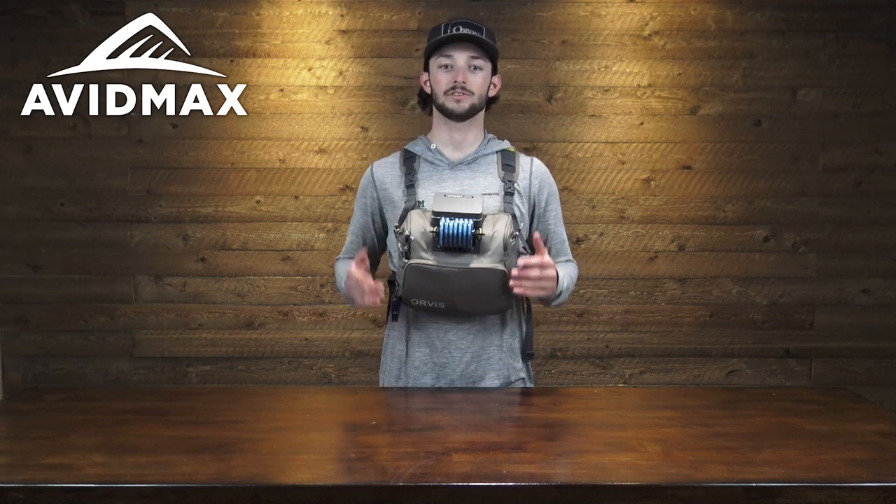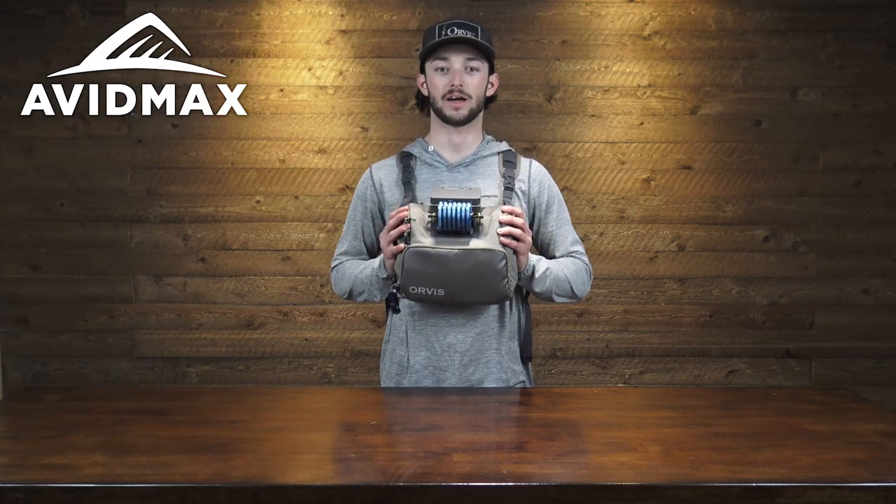Hey everybody and welcome back to Avid Max Gear Reviews. My name is Steve and today we'll be taking a look at the all-new Orvis chest pack.